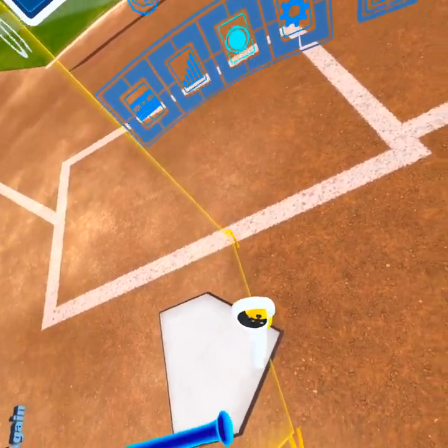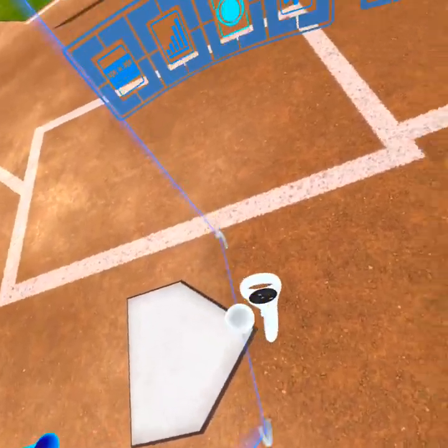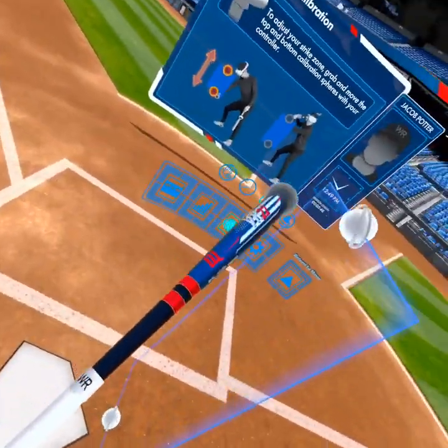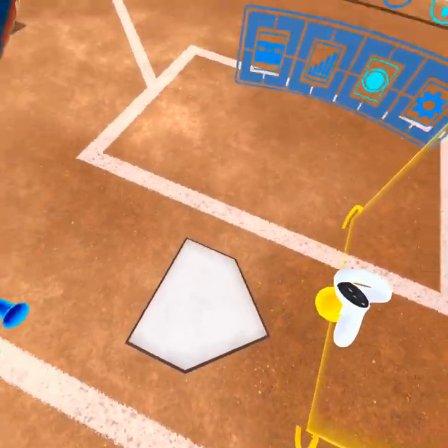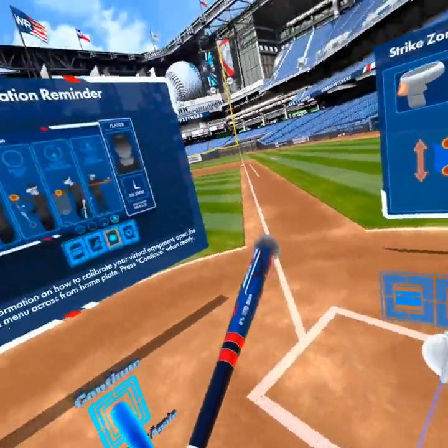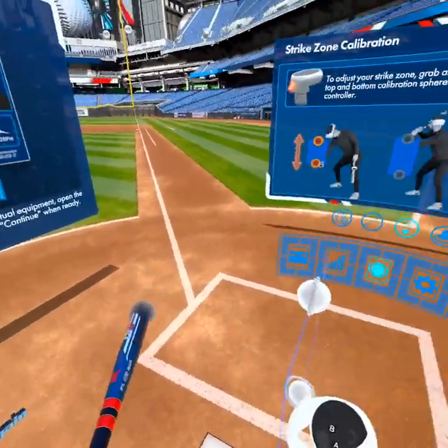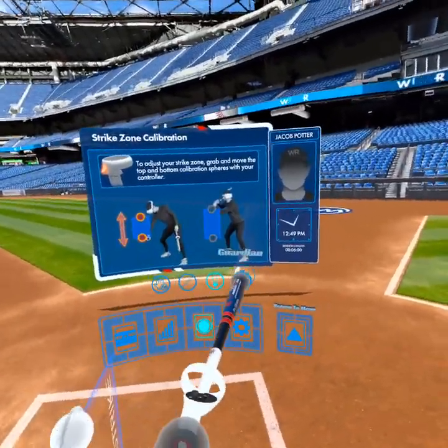Move it up and down to wherever you want your strike zone. If you want a really wide zone, you can move it up and down. If you want a really tight zone, you can move it up and down. That's how you're able to manipulate what your strike zone is in VR.